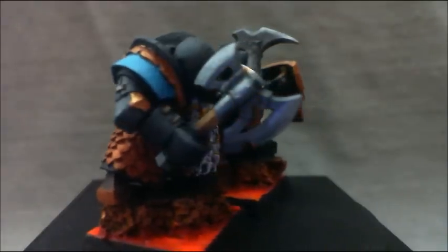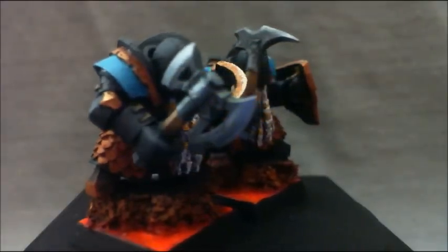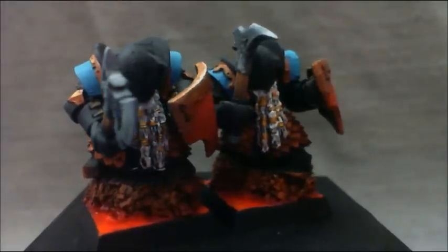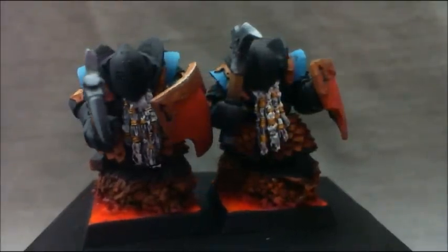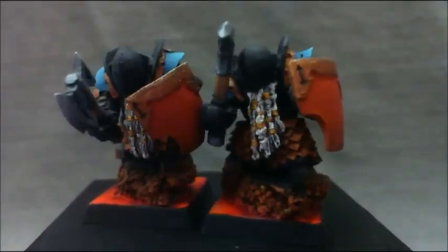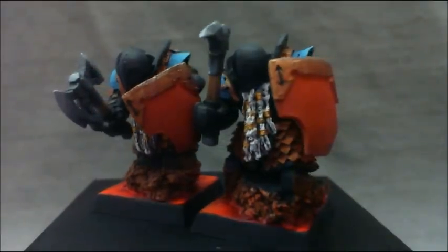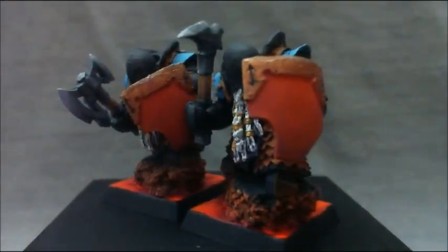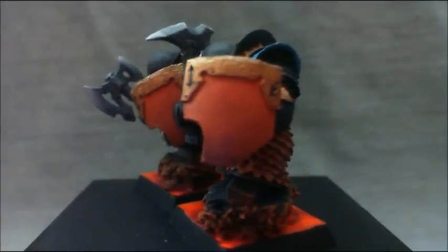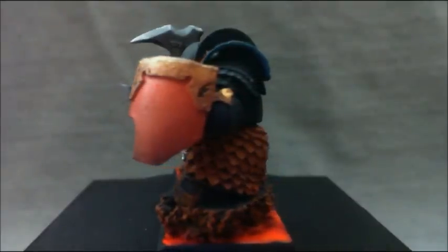Notice the weapons — the metal. I used some of my new paints, some Reaper paints. I think I'll do a video over on the General Splatton channel about those — really, really cool effects that they produce. So look out for that. Close ups of those, and I'll have some stills in a moment.